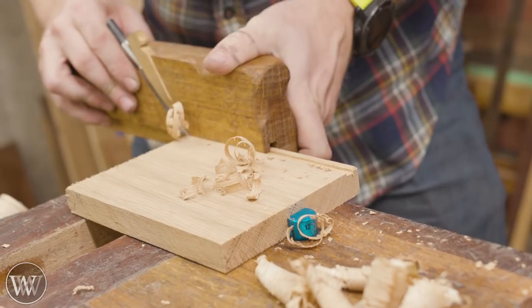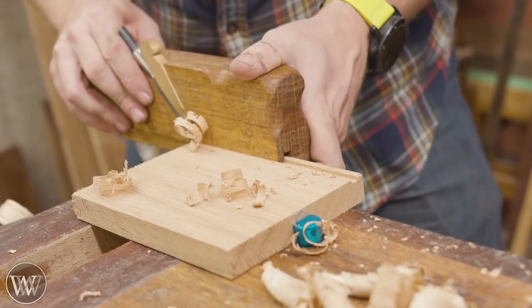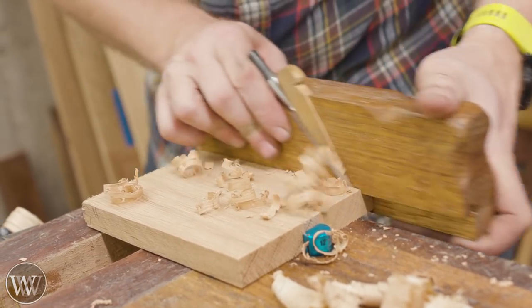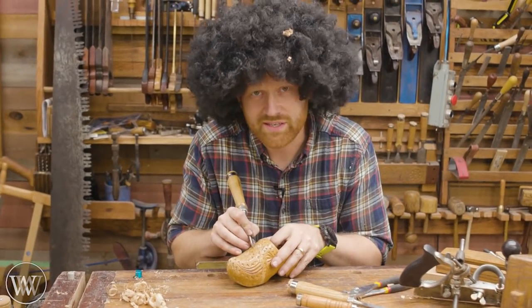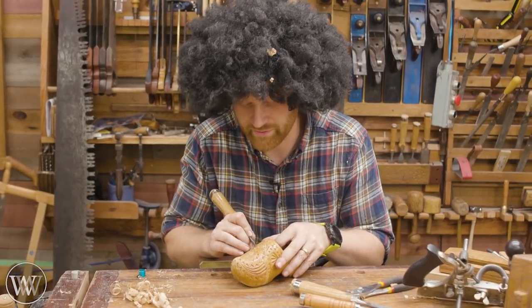Oh, just look at that. Happy little wood curls. Every time. There are no such things as problems. There are only happy little chip carvings.